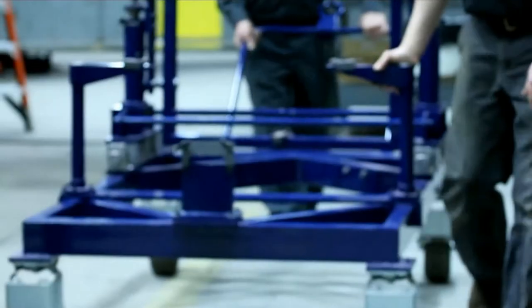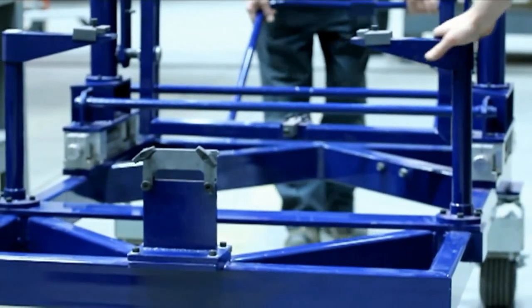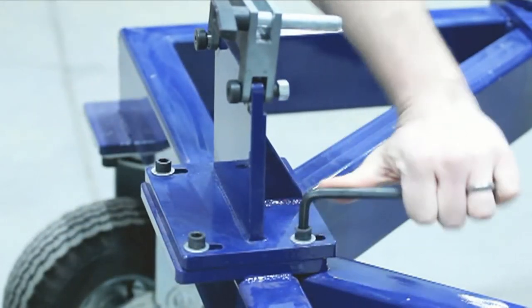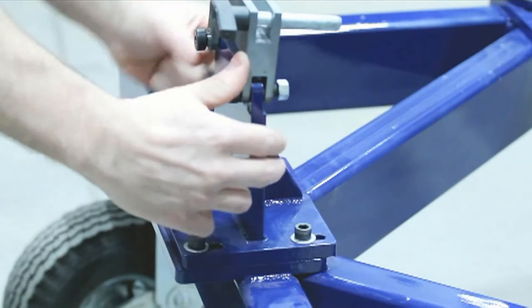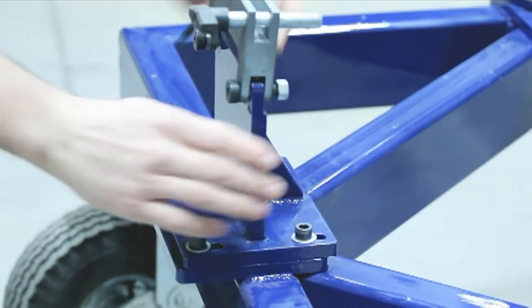Before installing the engine or power unit assembly onto the transport adapter, it is necessary to prepare the transport adapter for use. First, loosen the four bolts located at the aft mount of the adapter and slide the mount to the most forward position.